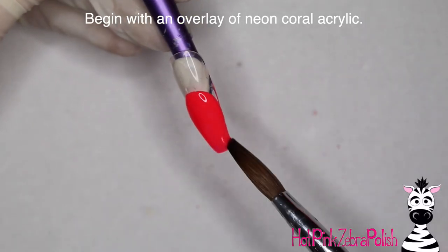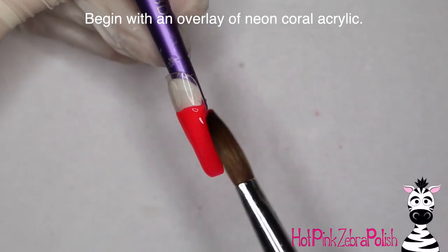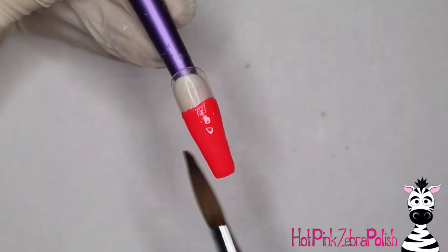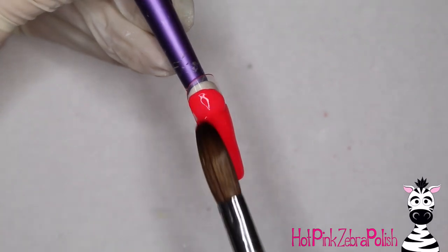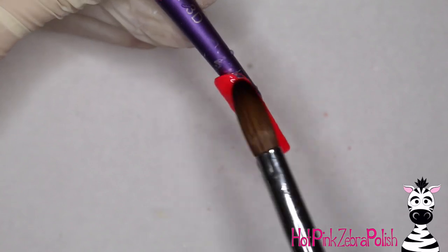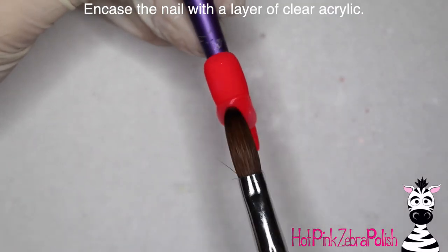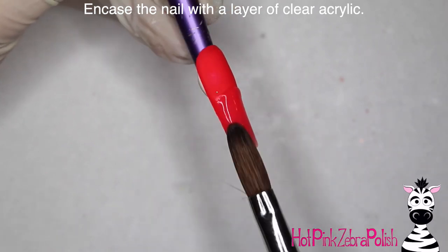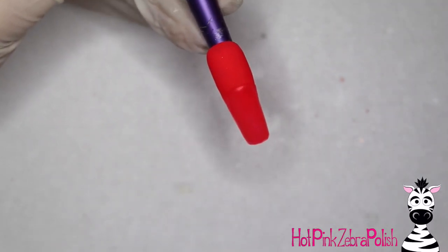Begin with an overlay of a neon coral acrylic. Whatever color you use for the background, try to match that color in the design of the shoe or at least make it complementary. When choosing the design for your shoe, you can match a pair you own or a pair you really like aesthetically, which is what I did — I searched Nike shoes and scrolled until I found one I liked. Then I'm going to encase the nail with a layer of clear acrylic to make sure it's nice and strong.